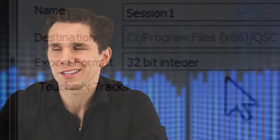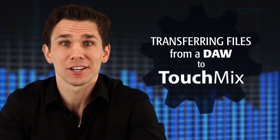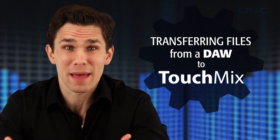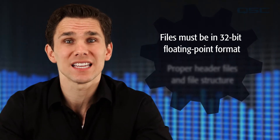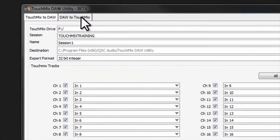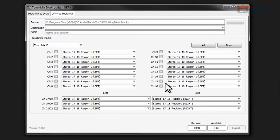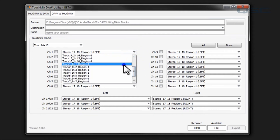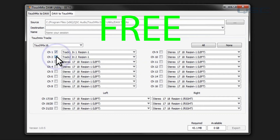But what if you've got some tracks that you made on your DAW — maybe some backing vocals with a click track — and you'd like to use them in your live show? You can't just drag and drop these files onto the hard drive and expect them to play back properly on the TouchMix. These files must be in 32-bit floating point format and they must be saved with the right XML header files in the correct file structure. The DAW utility takes care of that too. Just change to DAW to TouchMix, and you can easily export them to use on your TouchMix. All you have to do is select the tracks that you want and then choose which TouchMix channels you want to play them on. You can download the free DAW utility from the TouchMix page on qsc.com.